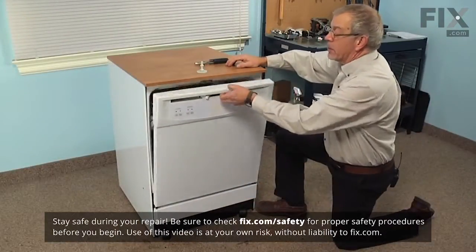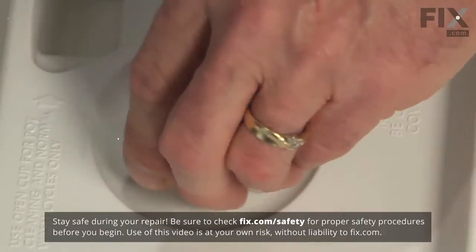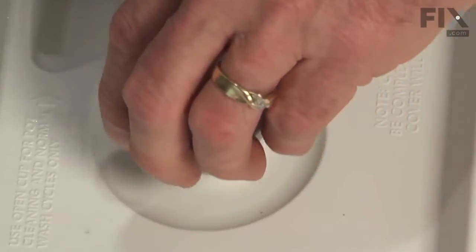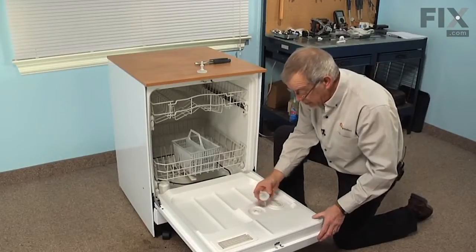To do this repair, simply open the dishwasher door and we'll twist out the original rinse aid cover, pull the whole assembly out and discard it.